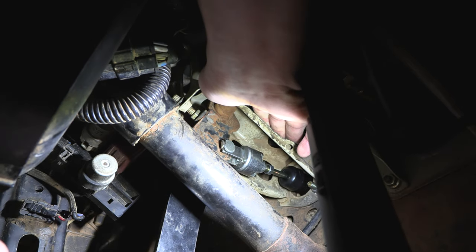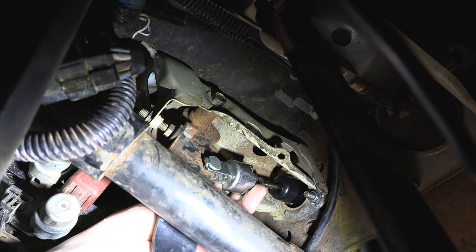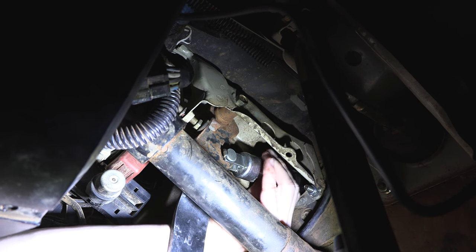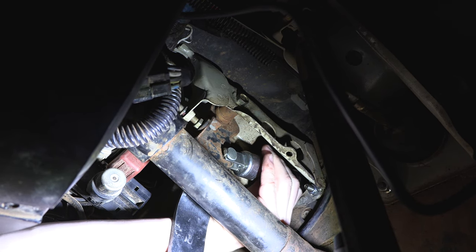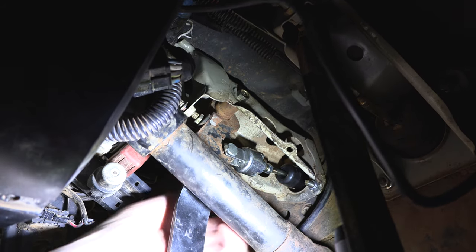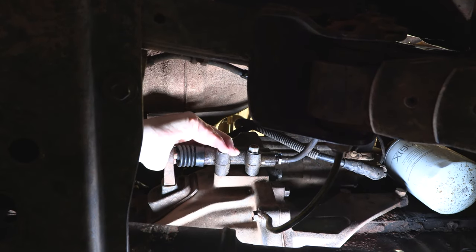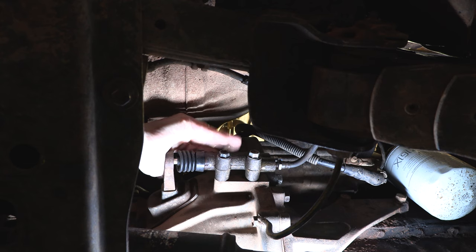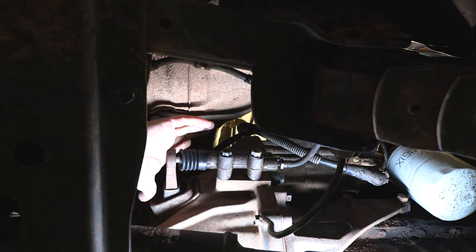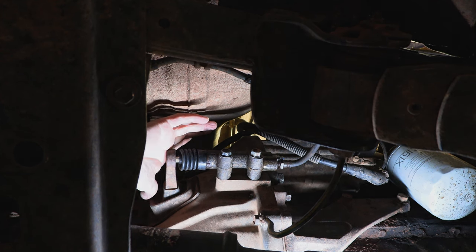If we have no free play it's going to cause us problems. As you can see, I can freely wriggle that push rod and there is no tension on it at all. Now I'm winding the push rod out, which will take all of the free play out of the pedal — and now there's no free play at all, which is really bad. With no free play on that push rod we are unable to push the slave cylinder piston back, and that's going to cause the friction point to get increasingly closer to the driver, causing the clutch to slip and prematurely wear.